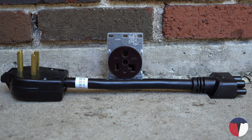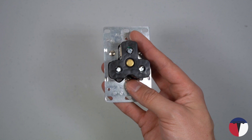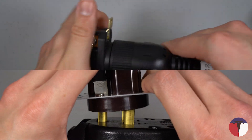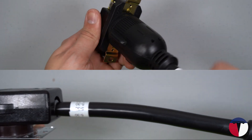The 5-30 is used for high-output industrial equipment requiring 120 volts — it is definitely in a different league than most of the outlets we've covered so far. The L5-30 is the locking version of the 5-30 for power-sensitive applications. Both adapters are available on EVSE Adapters, with the 5-30 being $59 and the L5-30 being $77.